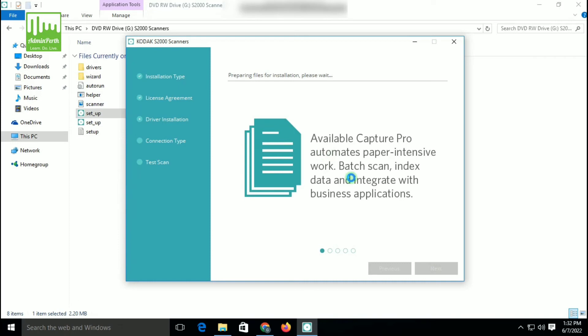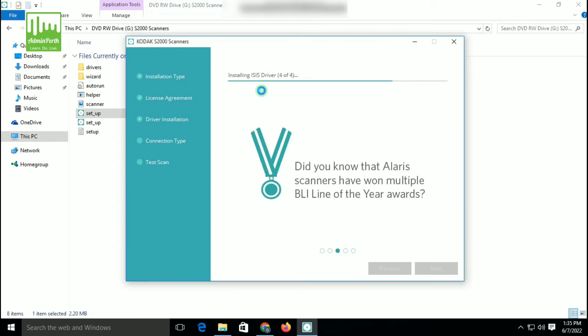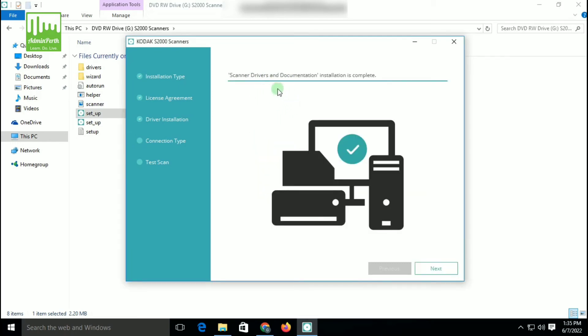Now the installation process will begin. You have to wait for some time. After some time, you can see all steps have been completed. The scanner driver and documentation installation is complete. So now you can click Next, and click Next again.